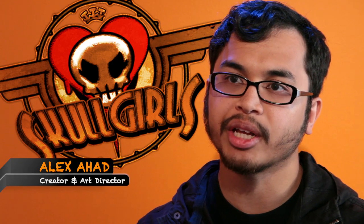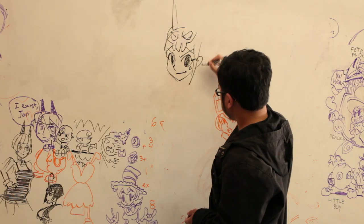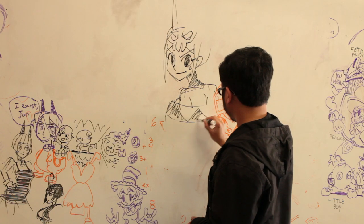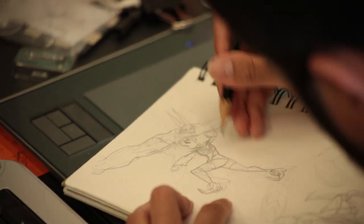My name is Alex Ahad. I am the creator and art director for Skullgirls. The process starts with me creating the character concepts. The animation team and I, along with input from our lead game designer, Mike Z, brainstorm and create the moves for the characters, which are drawn on paper.